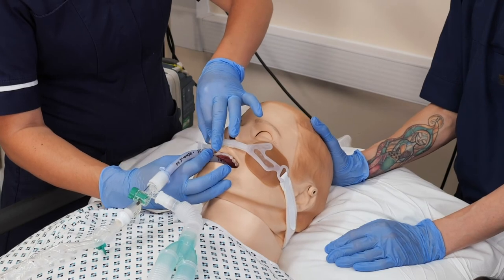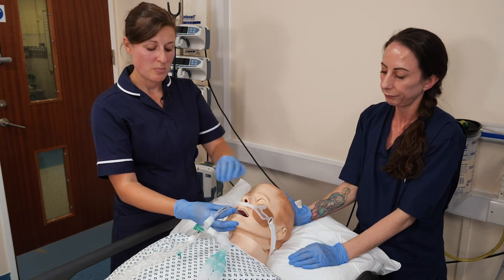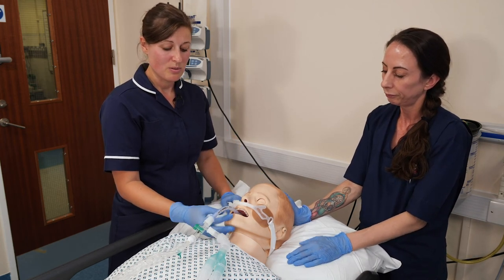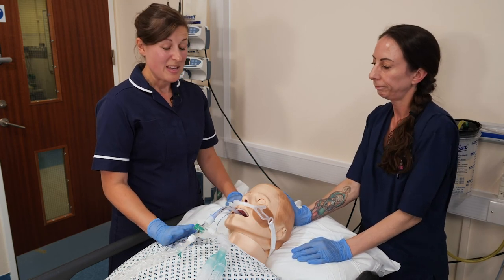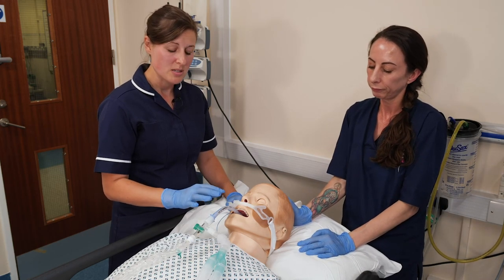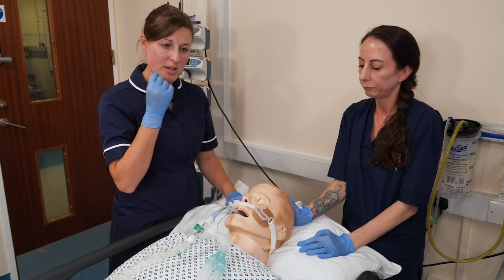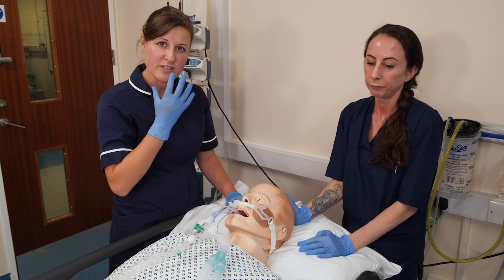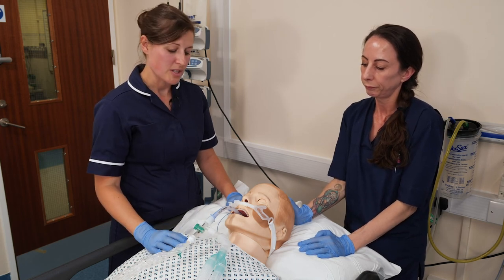This is part of doing regular pressure-relieving of the ET tube. We recommend changing the position of the ET tube every two hours, though as part of your assessment that interval may be reduced. It's also important to document the position of the ET tube — whether it's left, right, or center — and to carry out a visual check for any skin or pressure damage.